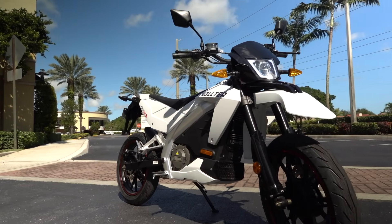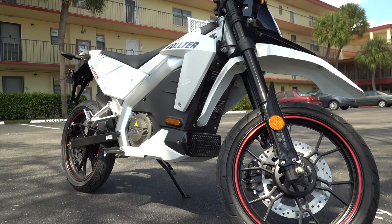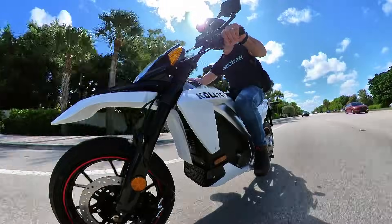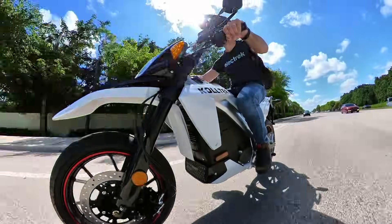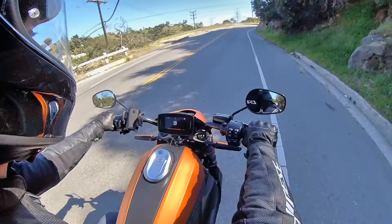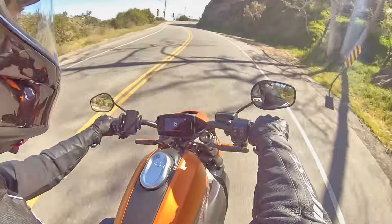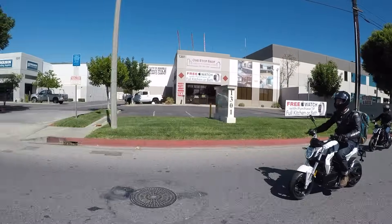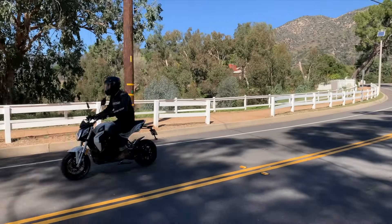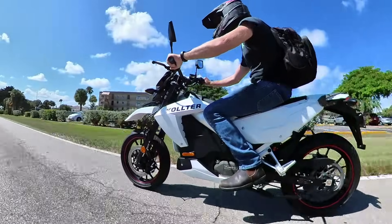The Coulter ES1 is already popular in Europe and Asia, but it finally came to North America earlier this year. Starting at $5,995 in the US, it offers highway-capable performance at a price well within the budget of many new riders. I love riding a flagship Zero electric motorcycle or Harley-Davidson's electric motorcycles, but I don't have $20,000 burning a hole in my pocket. And a pint-sized $3,000 mini electric motorcycle is fun and cheap, but not highway capable. So for $6,000, the Coulter ES1 seems like the Goldilocks option.